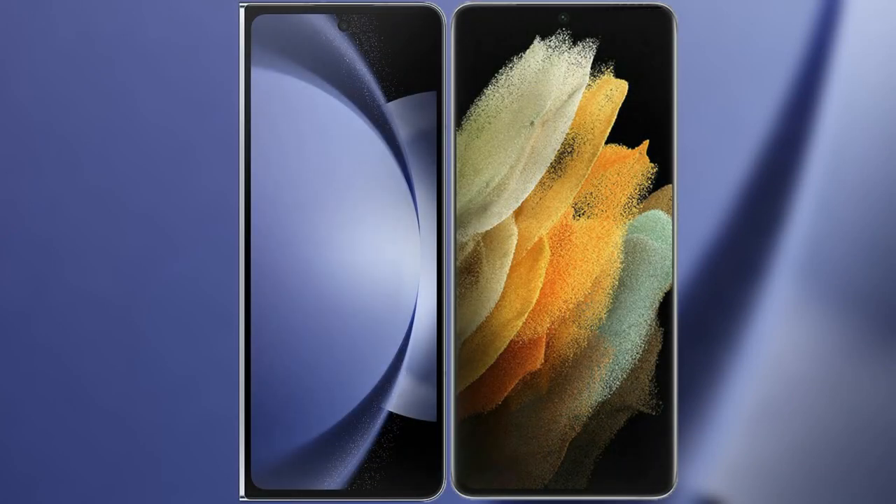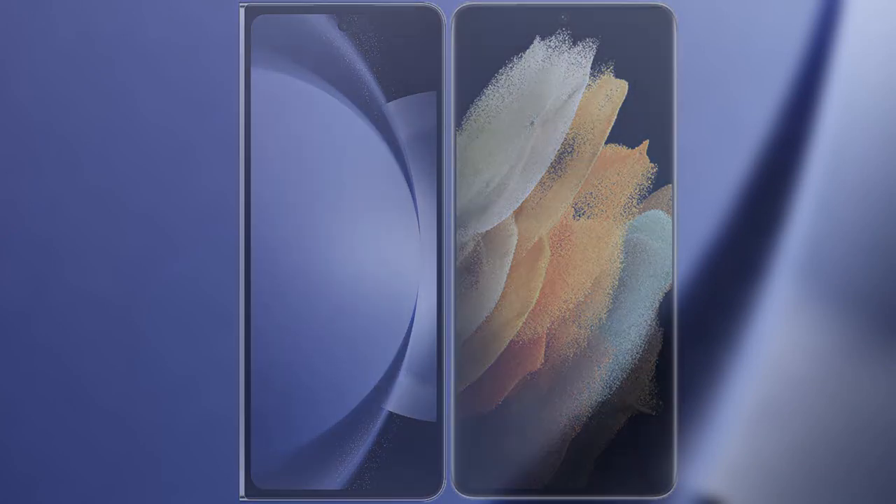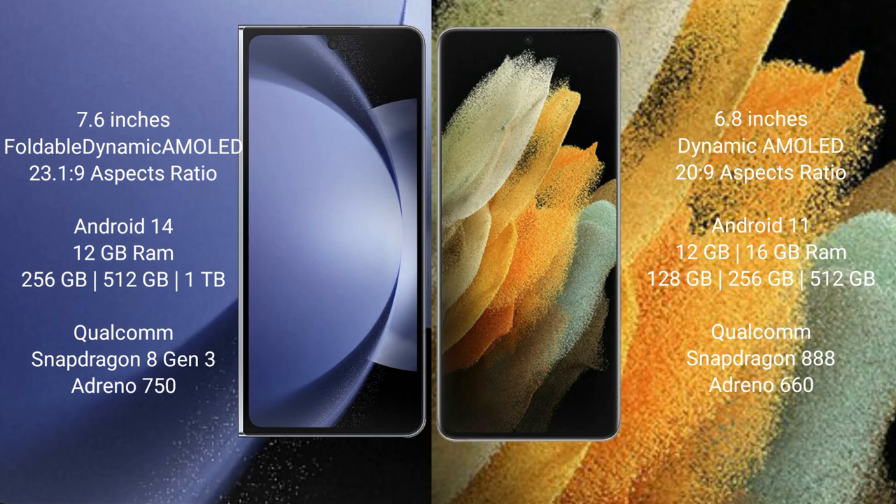I will compare the new Samsung Galaxy Z Fold 6 with the Samsung Galaxy S21 Ultra. The Samsung Galaxy Z Fold 6 comes with a 7.6-inch foldable dynamic AMOLED display. The Samsung Galaxy S21 Ultra has a 6.8-inch dynamic AMOLED display.